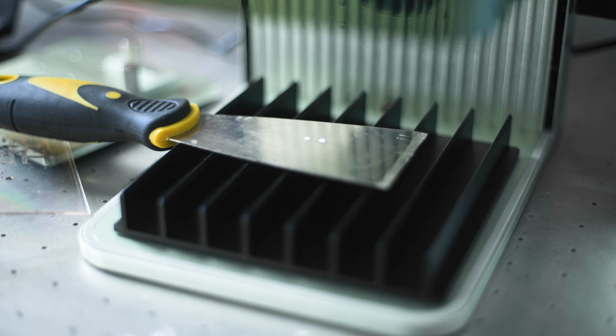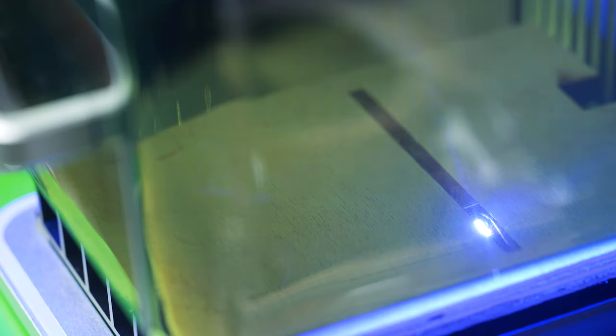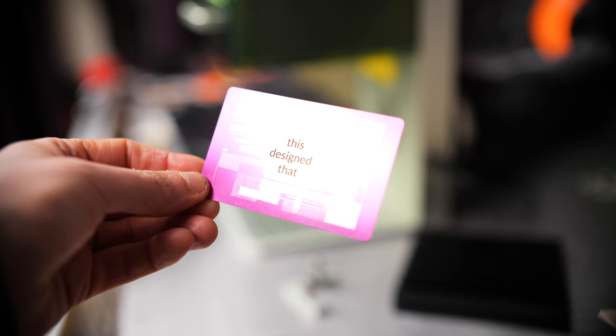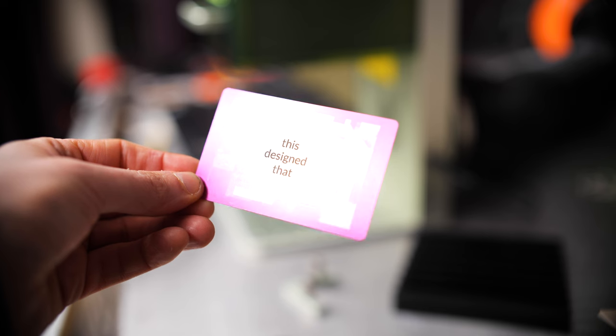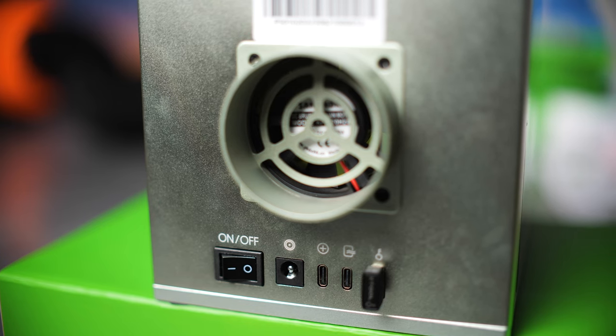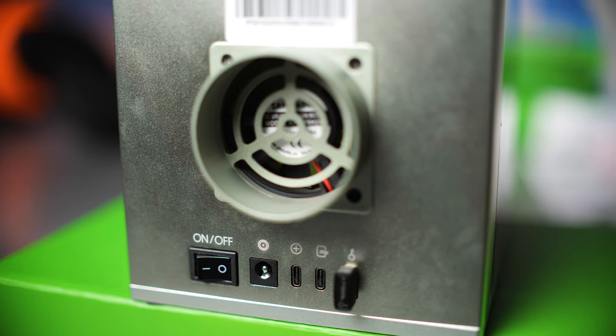The engraving speed is up to 4000 millimeters per second with a movement accuracy of 0.0019 millimeters. It can cut up to six millimeters in one pass for base wood. The infrared laser can engrave on most metals — things like steel, gold, silver, copper, platinum, aluminum, and iron. The F1 can be connected through USB and Wi-Fi, and it can also be controlled via a smartphone app.